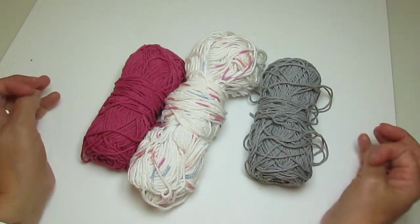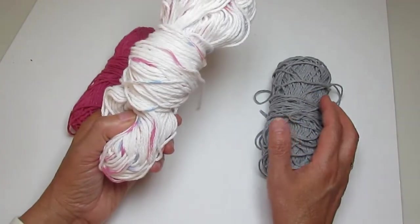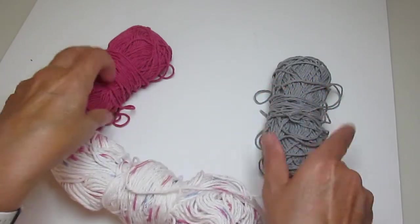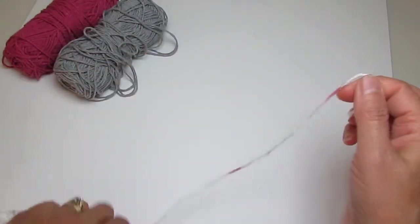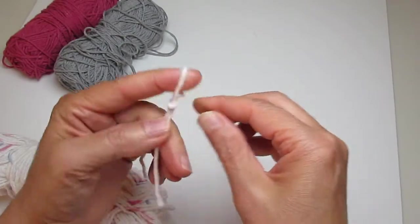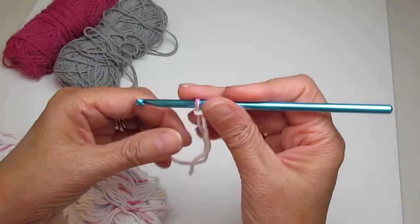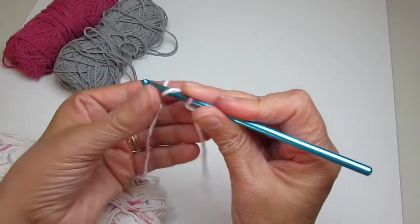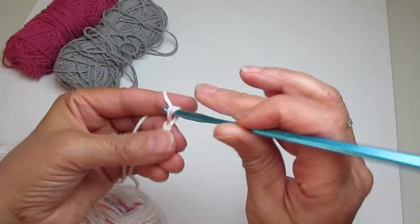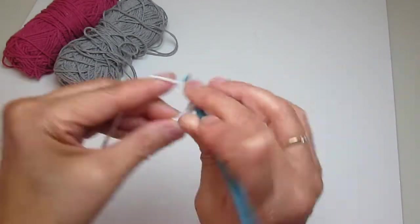I looked up baby washcloth measurements and they're ten by ten inches, but I decided to make mine a little bit smaller. We're going to start by making a slipknot and then chain multiples of three plus one. I'm going to do 24 — which is a multiple of three — and then add one, so that'll be 25 chains. So: 1, 2, 3, 4, 5, 6, 7, 8, 9, 10...